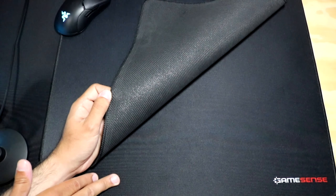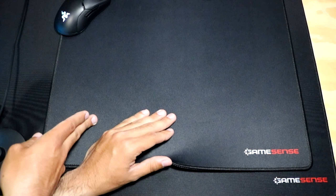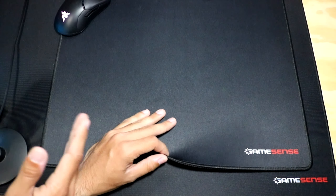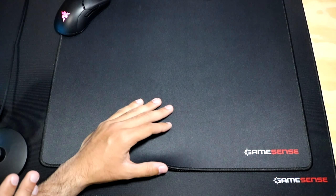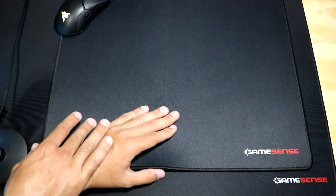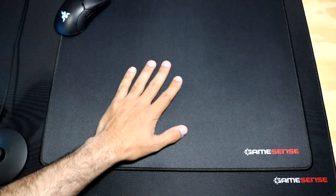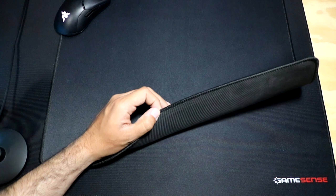I used the XXL mouse pad for a week, and I took the XL out of the box and used it for a bit and saw no difference in performance. I will be making an updated video maybe a month or two from now, still using the XXL version, to see how the Radar holds up over time. After that, since I won't really be using the XL, I'll probably give that one away once I make that video.